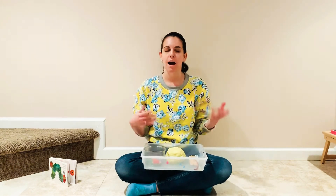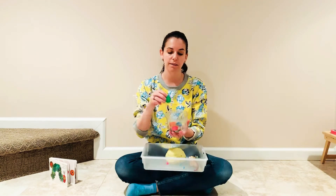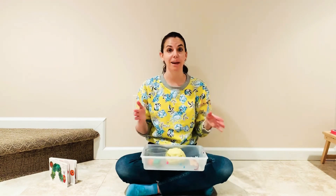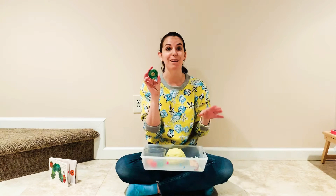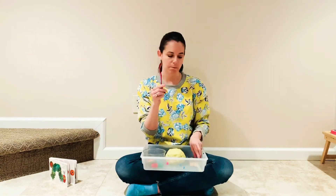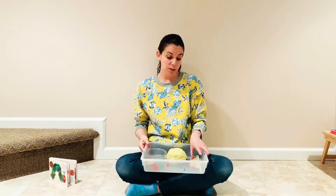And then we have some found materials — recycled materials that will kind of inspire perhaps making a caterpillar. In here I have several different types of lids and jar tops. We have some little tops from squeezy applesauces that work really well for this. Just be mindful depending on the age of the child — if you're doing it with a young toddler, keep the jar tops on the larger side because we never want any kind of mouthing or choking hazard. We also have pipe cleaners, cut-up straws, regular-sized straws, and popsicle sticks.